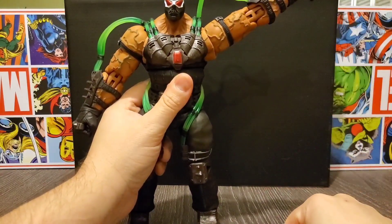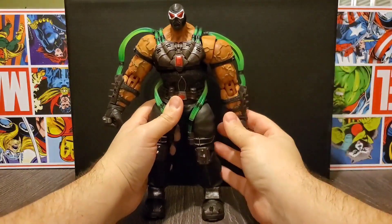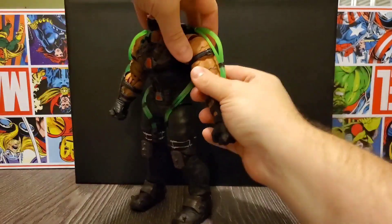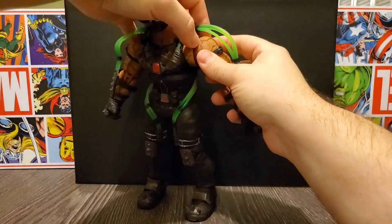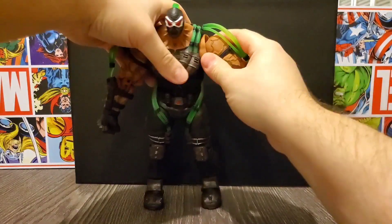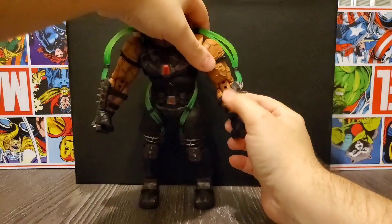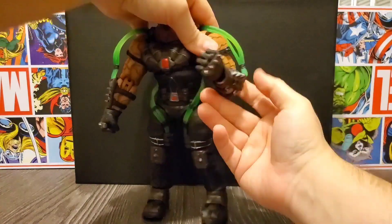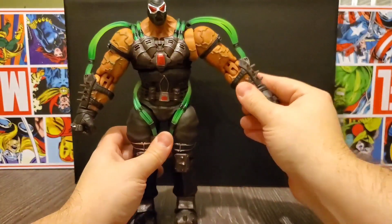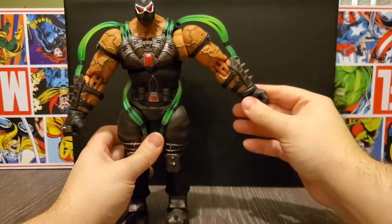Surprisingly the arm can go up pretty high, and not quite straight down but pretty good. It's got pretty good rotation until the hose limits it, but it does have an upper cut. There's some movement at the shoulder — not quite a butterfly joint per se, but it pops out a little bit to allow better movement. At the elbow we do have double-jointed elbows if you can take advantage of them, and it goes straight out.